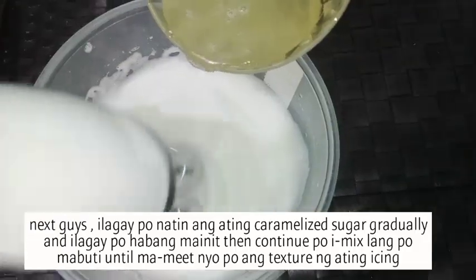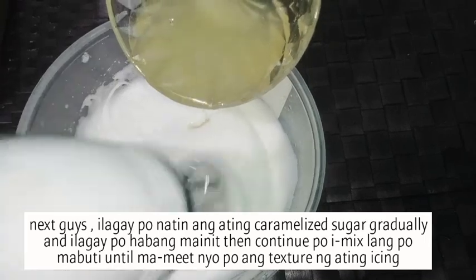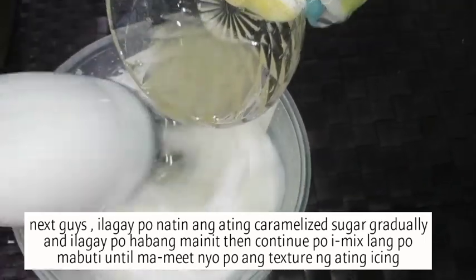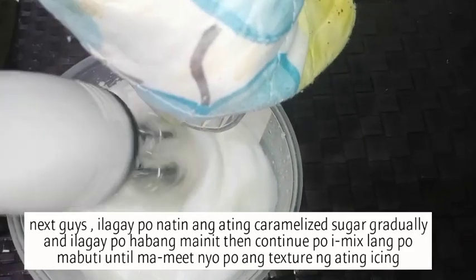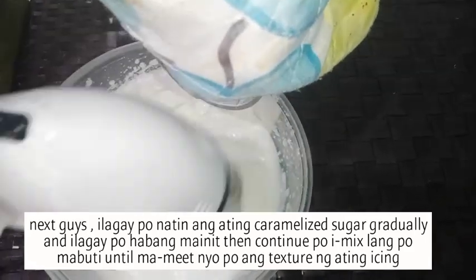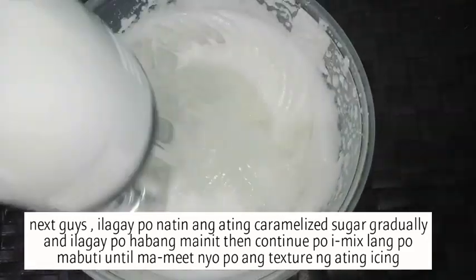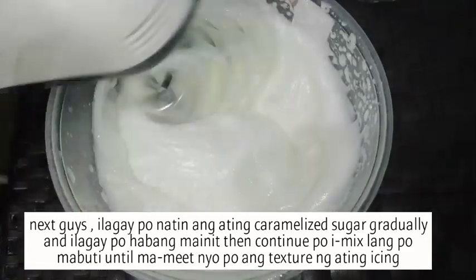Then gradually ilagay ang ating caramelized sugar — take note guys, ilagay ninyo habang mainit pa siya. Then continue ulit ang pag-mix until makuha natin ang texture ng ating icing.